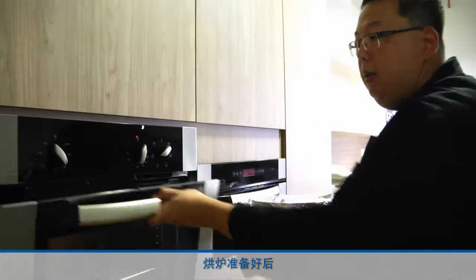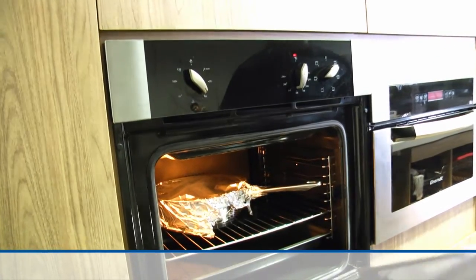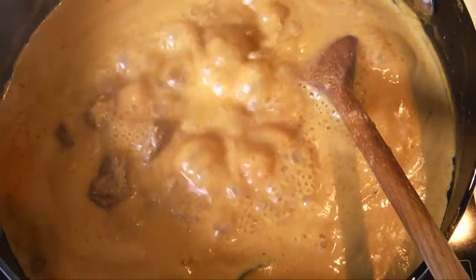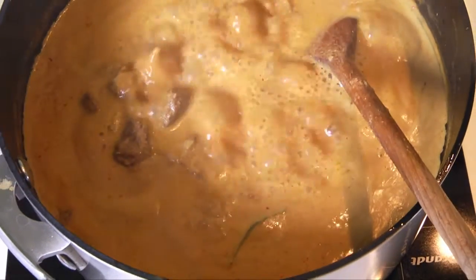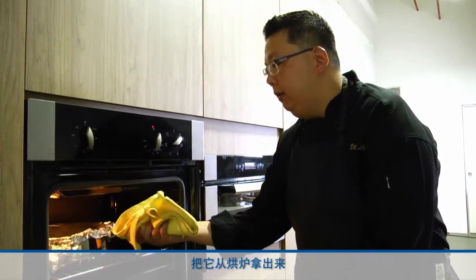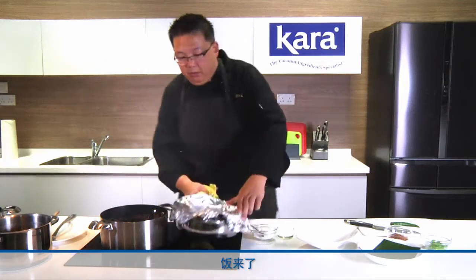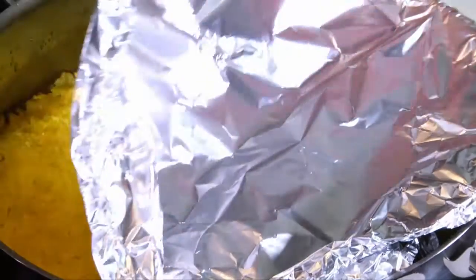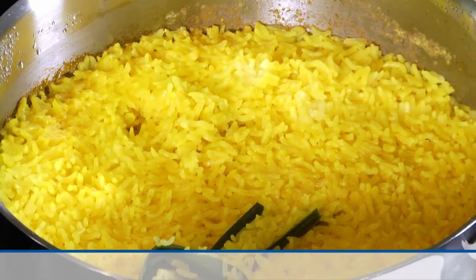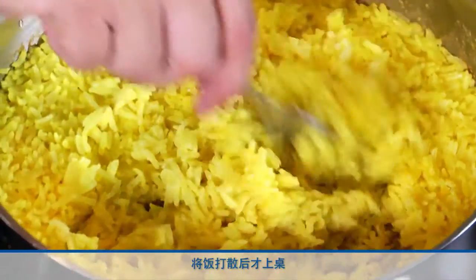When the oven is ready, put the rice in and bake it for 20 to 25 minutes. When the rice is ready, take it out from the oven and allow it to rest for 15 to 20 minutes before you serve. Here comes our rice. Remove the foil, remove the pandan leaf that's inside the rice, and fluff up the rice before you serve.